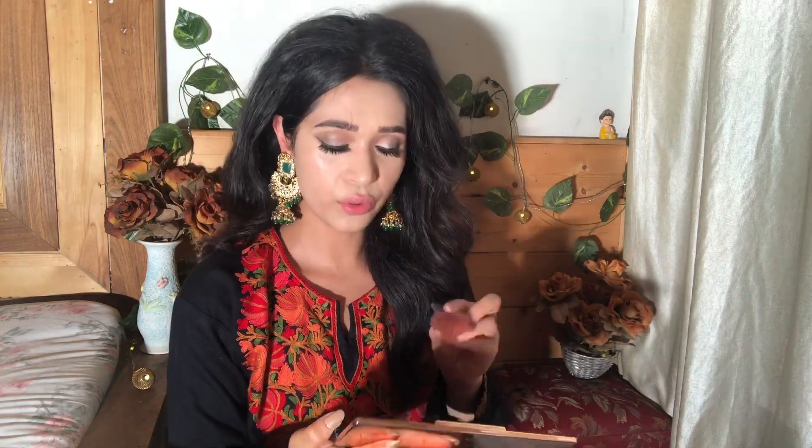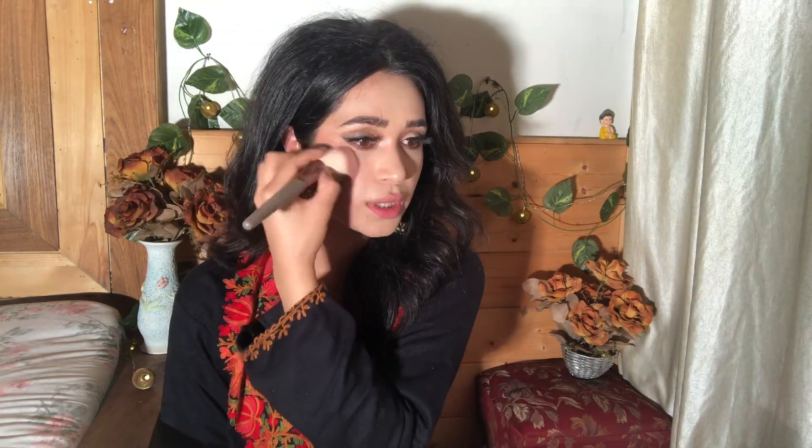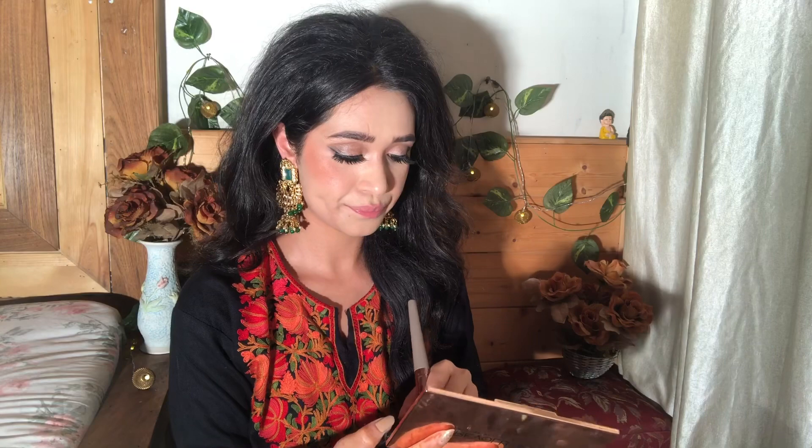I'm done with the blending. Now we'll go with the blush — I'll take the blush from the palette, the light warm brown shade. I'll apply it. This is the brown which she has applied. And then this side, and the nose tip.